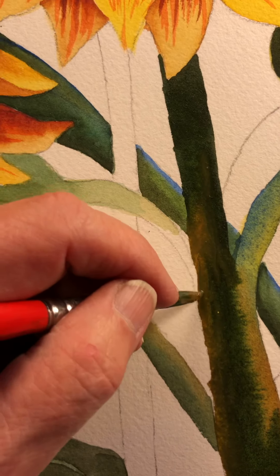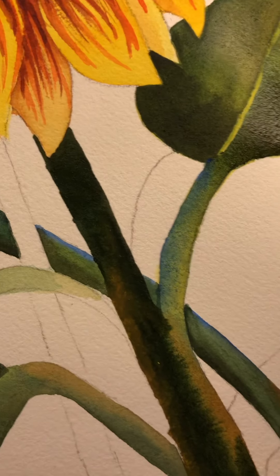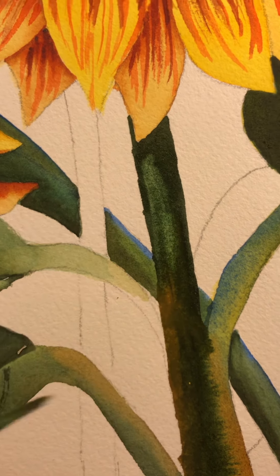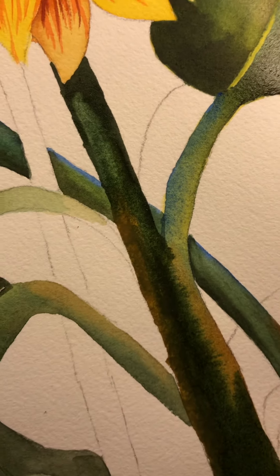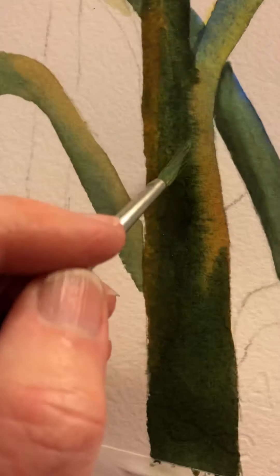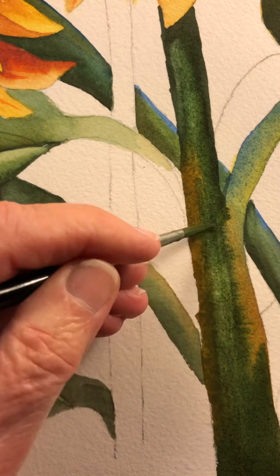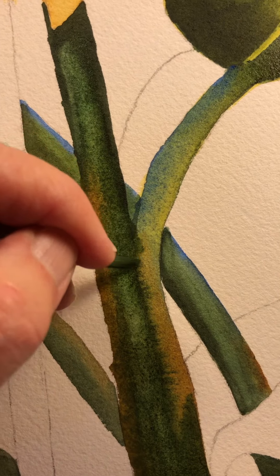We need to change it, so I'm going to take a thirsty brush — you know how to do this. I'm just going to pull it down. That puts a little light and makes it a little more interesting, I think. And I'm doing it toward the center of the stem, because that's where the light would be hitting. Whoa, that really picked up a lot — I don't think I want it to pick up that much, so I'll go back in. I've got to blend that in just a little bit.